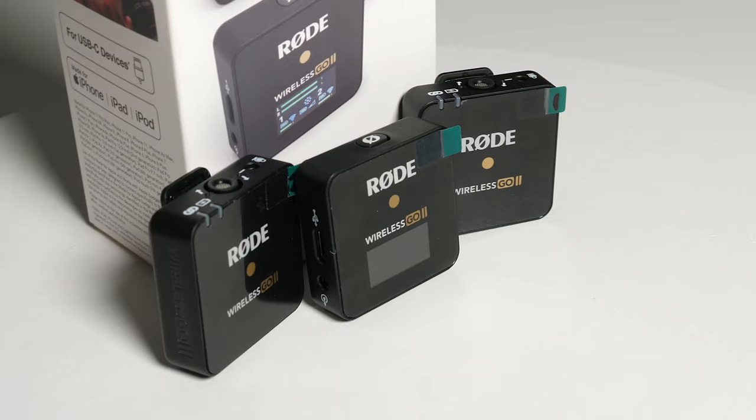If you've got a Rode Wireless Go mic and you try to connect it to your phone with the cable that comes in the box, it won't work. In this video, I'm going to show you how to connect it, but more than that, I'm also going to show you a much better way of connecting this mic — a way that gives you far better quality audio. And if you stick around till the end, I'm going to give you my guide on what you need to do to get videos looking really professional with great sounding audio, particularly if you're on a budget, and it's free.